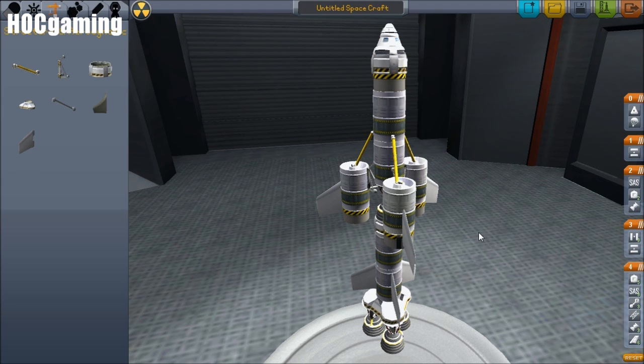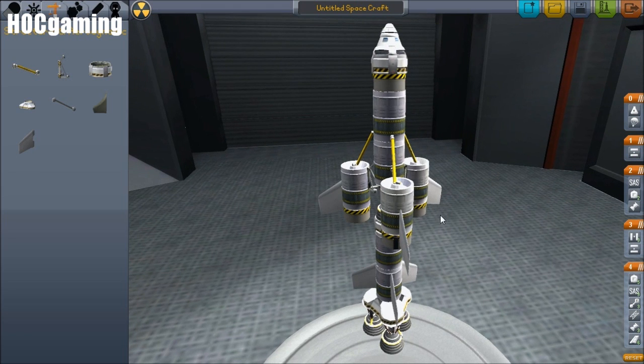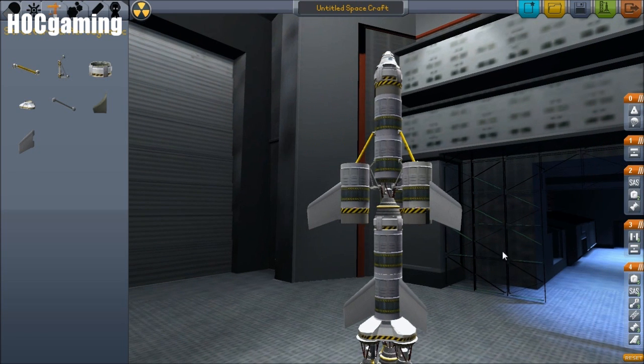I had a request for a tutorial on how to sort out the staging in the video I did for how to create a rocket to get to the moon and back, and that's what this video is going to be. So basically, if you haven't seen that video you won't understand what I'm talking about, but I'll just give you a basic rundown for those of you who haven't.